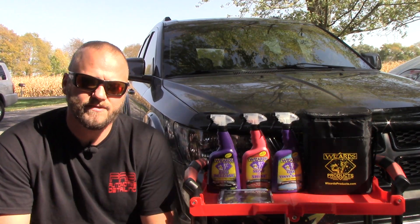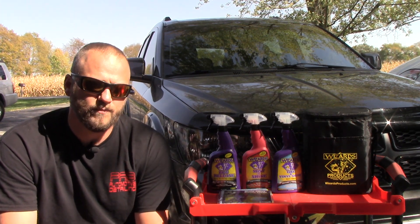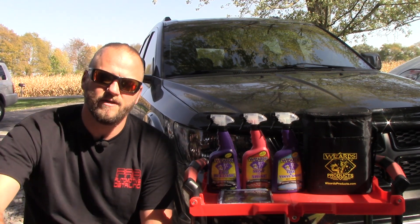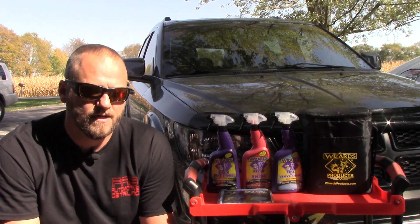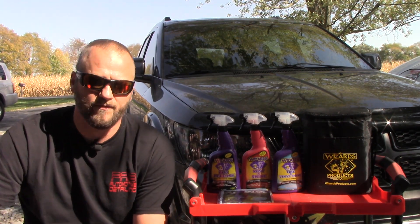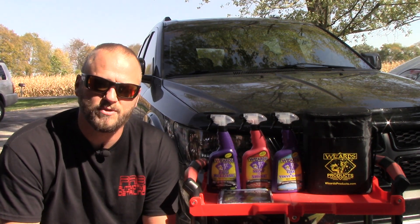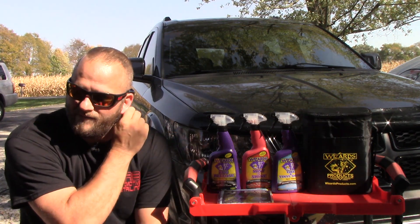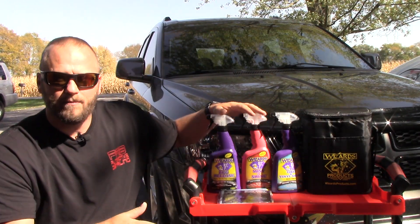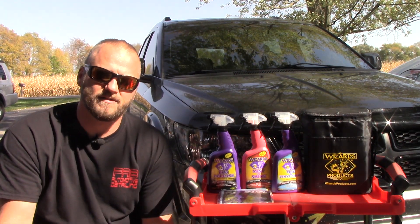Every single month I get a box from Glovebox — it's a monthly subscription that you sign up for. You pay a certain amount of money for the box that you want, and every month, usually around the first, second, or third, at least if you're near the Midwest, you're gonna have your box. It's always full of stuff that I would probably never use unless I got it from them — not something I'd go out of my way to try.